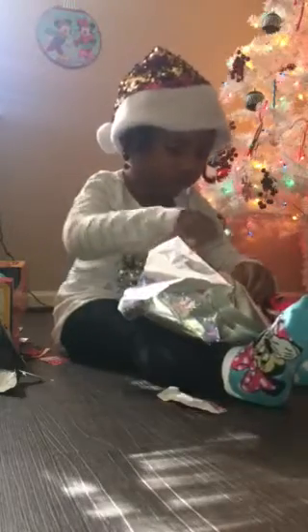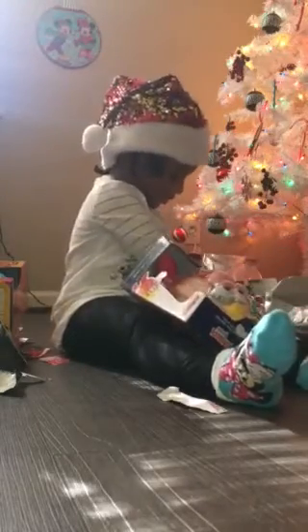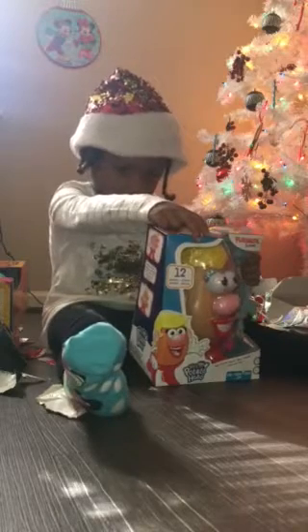I'm going to put a head. Wow! Yay! You love potato heads, huh? It's going to take this out. Wow, look how cute. Hello. That's Miss Potato Head. How cute is that?